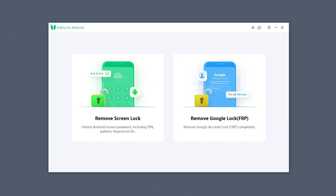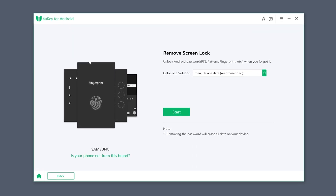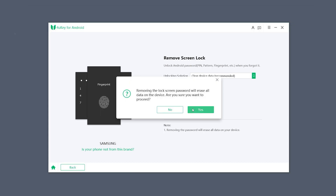Then connect your Android phone to your computer. Here you can select the Remove Screen Lock option. It will then scan your Android phone brand to provide the corresponding reset solution. Click Start and Yes to begin resetting your device.